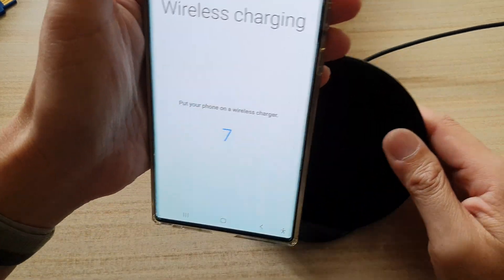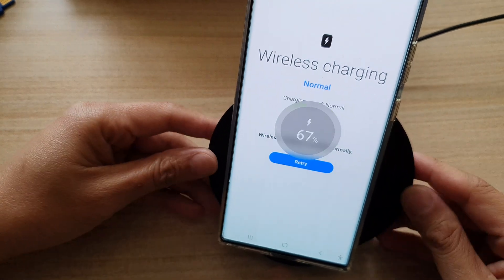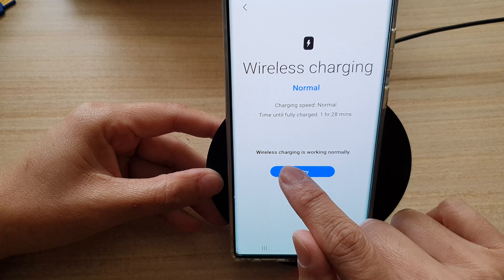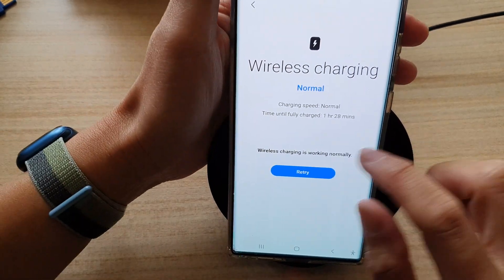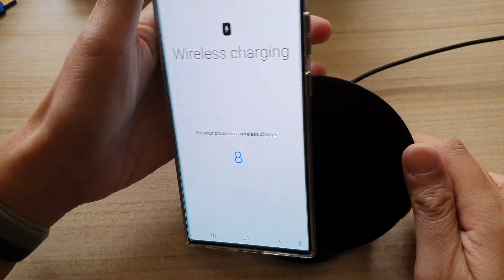Now you need to place your phone on a wireless charger. If it's charging correctly, it should show a message saying that wireless charging is working normally. If it's not working, you can tap retry.